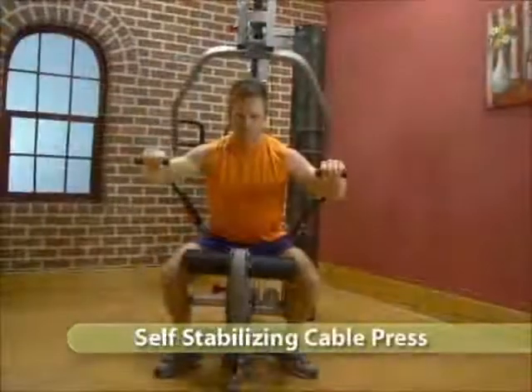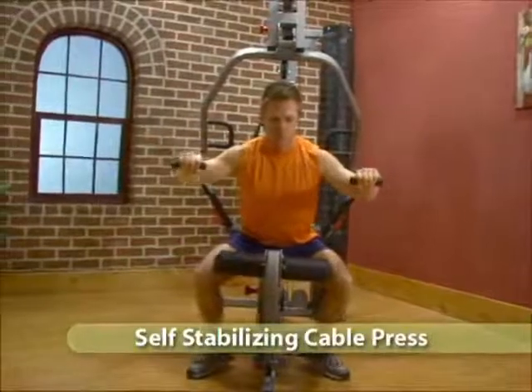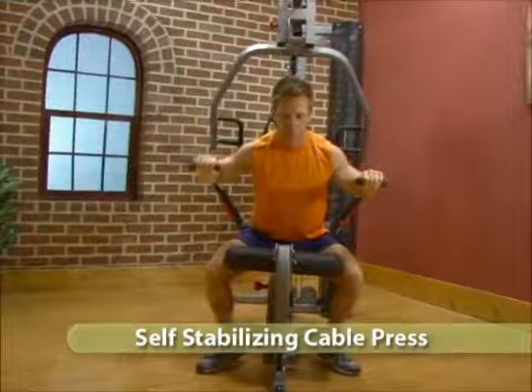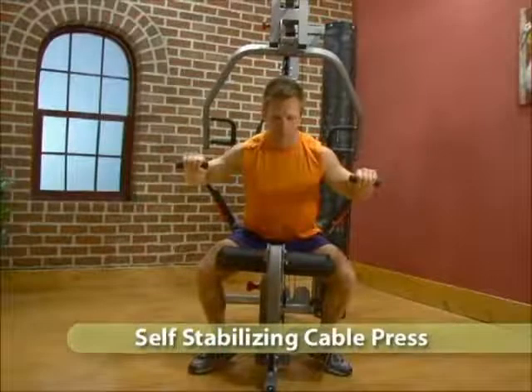Adjust the cable arms to chest height. Sit forward on the seat without back support. Grab the handles with an overhand grip and press arms away from the chest.